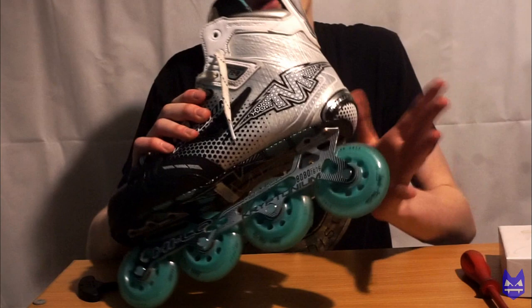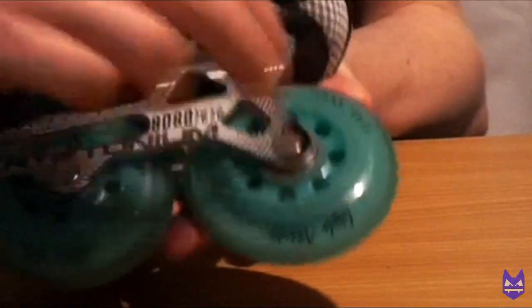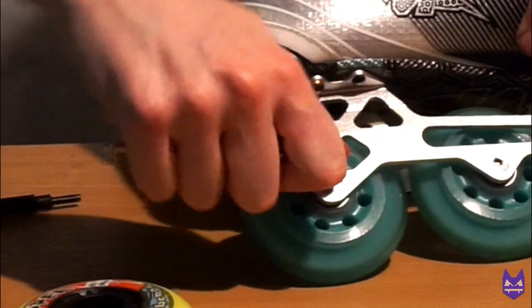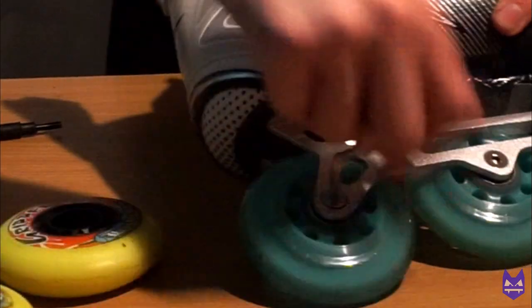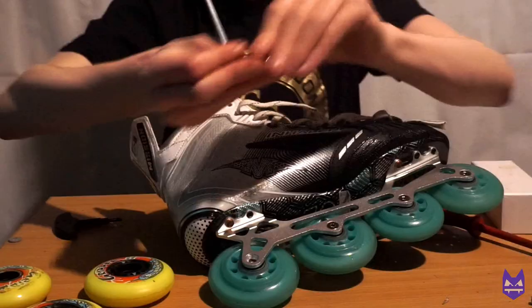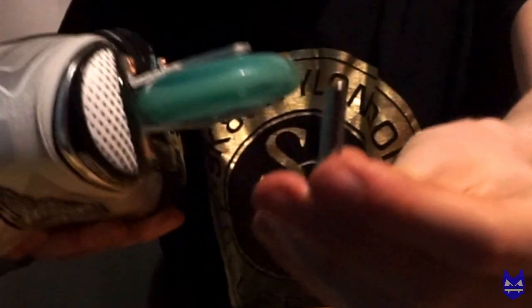I like to start from the back and then work my way to the front, but you can pick whatever wheel you want. The first thing you are going to want to do is — if your skates are like mine and have the nut on the other side — flip your skates around and then put your 4mm allen key into the 4mm nut hole and turn it to the left in order to loosen it. Turn it to the left to loosen, and turn it to the right to tighten. Once you have done that, that screw will come out and then you want to take the next screw out which is the one holding it all in.